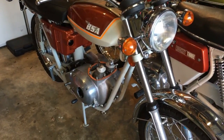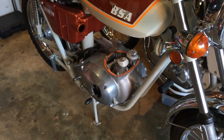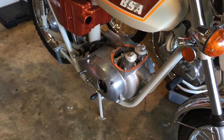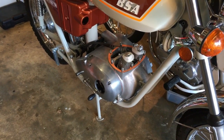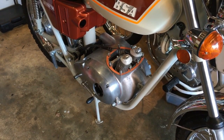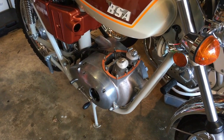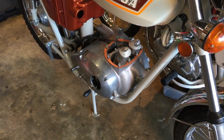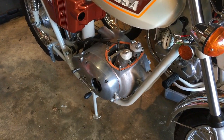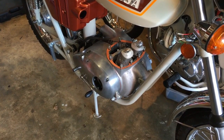In the last episode we got the timing cases on. The inner cover is on permanently but the outer cover isn't — we just did a placement fit on that, which also enabled us to put the remaining screws through to secure the inner case just until the gasket cement cured, which it's done now. So we will take that timing cover outer case back off because we need to fit the kickstart return spring and also the auto advance unit and the points for the timing.